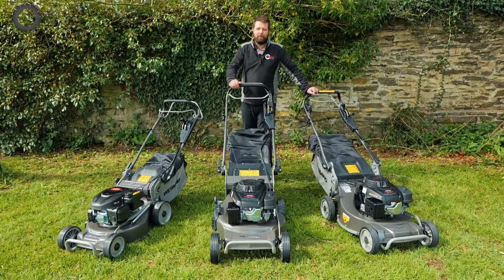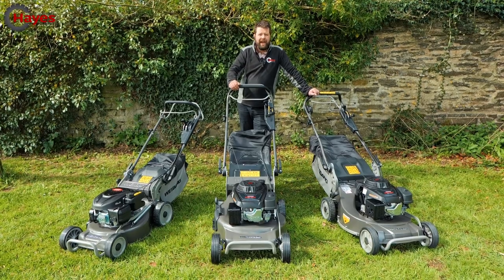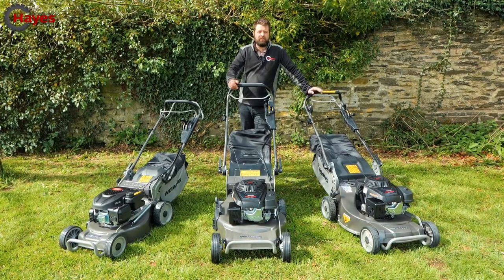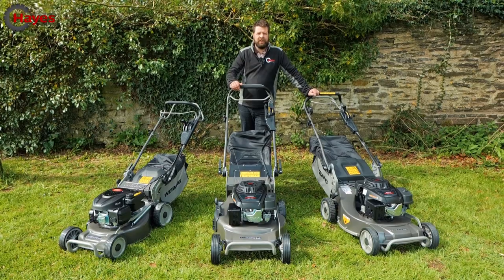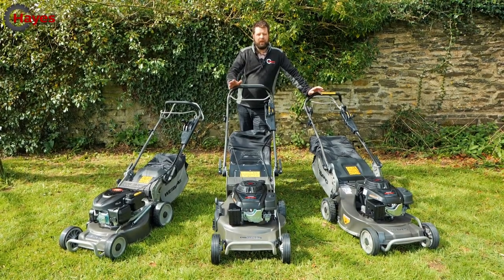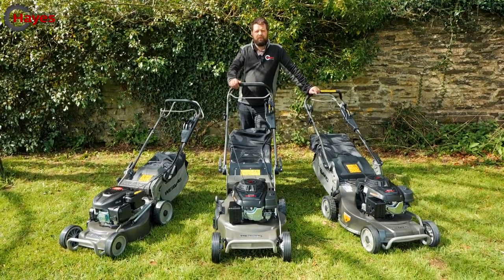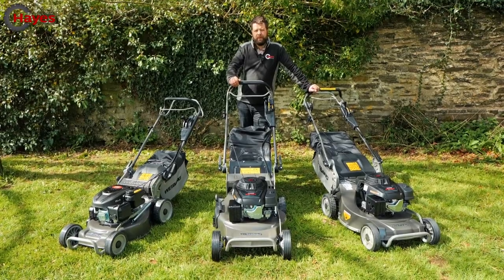So why do we sell the Ranger Webang lawnmowers? Well, basically they are for demanding homeowners and commercial contractors alike. Those demanding homeowners have large areas, a bit rougher than your average lawn, but want a high performance, high quality machine. Contractors can also benefit from a three-year commercial warranty on the Pro Ranger lawnmowers.